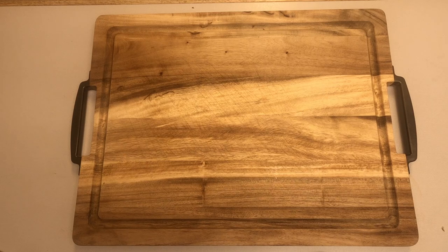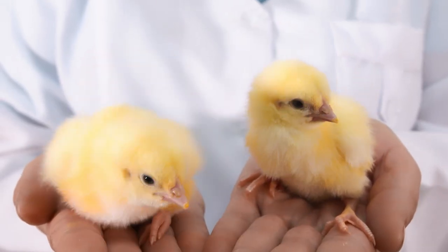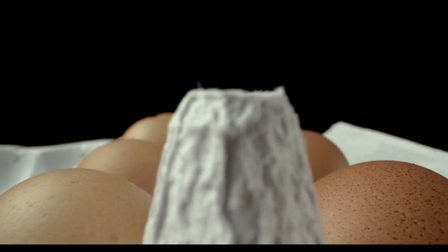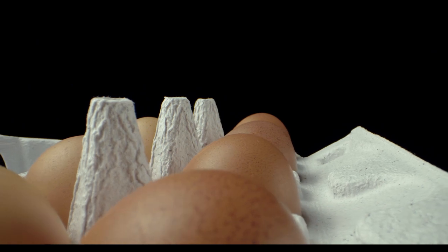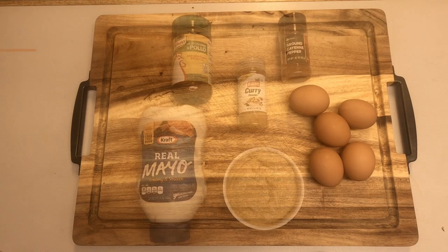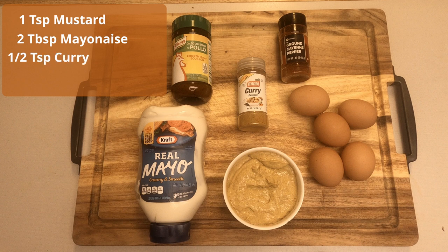For the egg salad we obviously need something from a chicken — there we go! We need some high-quality eggs from happy chickens. Specifically: five hard-boiled eggs, one teaspoon mustard, two tablespoons mayonnaise, half teaspoon curry, and half teaspoon chicken broth powder.